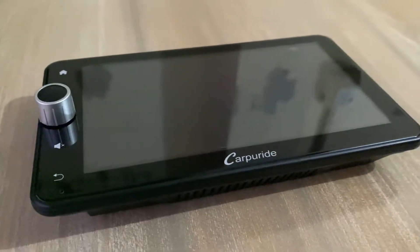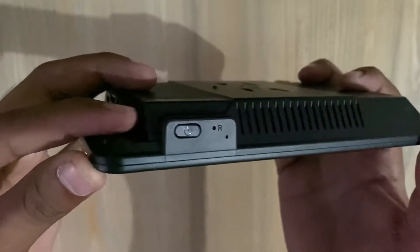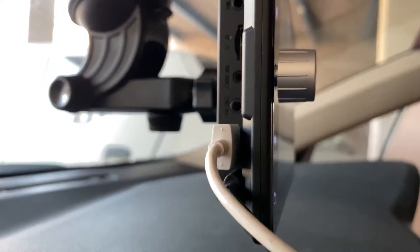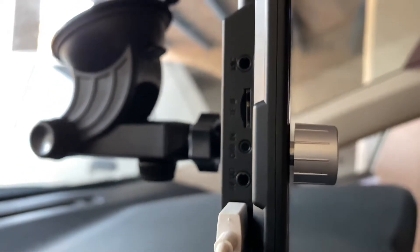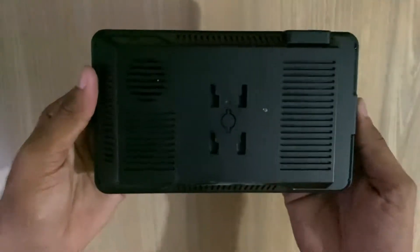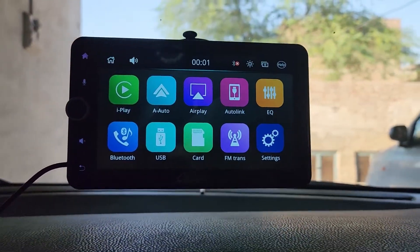Let's talk about the screen. We got the power button on the upper side, a mic on the side, a power port and USB port for connecting your phone and media, a 3.5mm jack for the aux cable, a camera slot, an SD card slot, and finally the built-in microphone. On the back we got the built-in speakers.